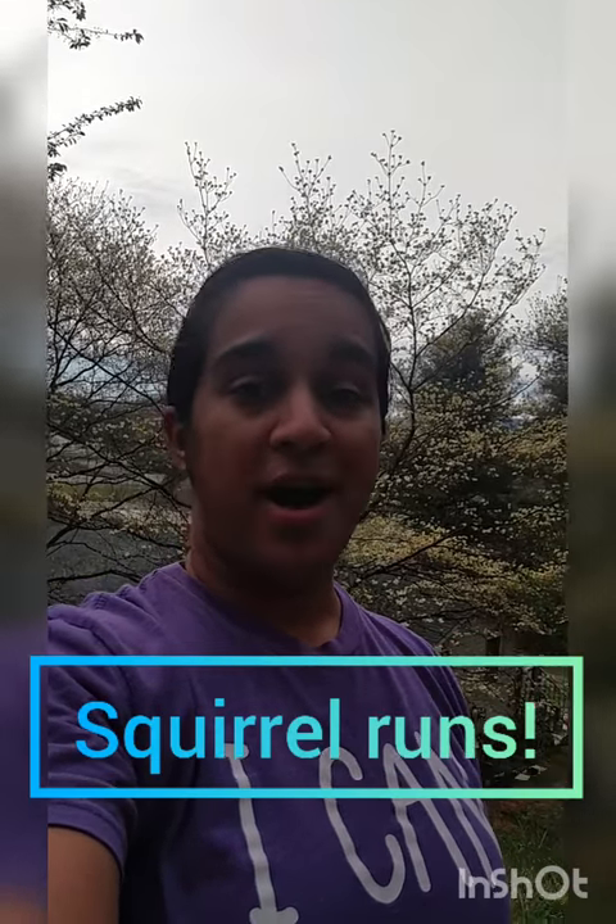Hi my bronze girls. I hope you guys are doing all well. Today is conditioning day. We're going to do an endurance video for conditioning, which is simply our squirrel runs.